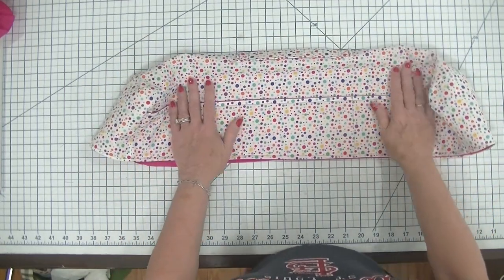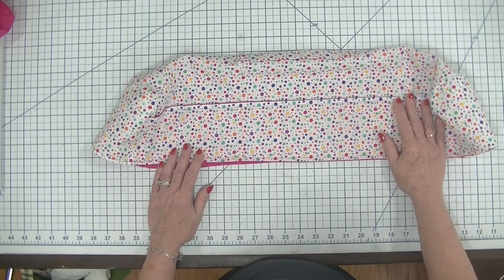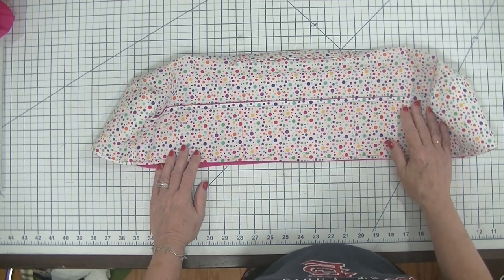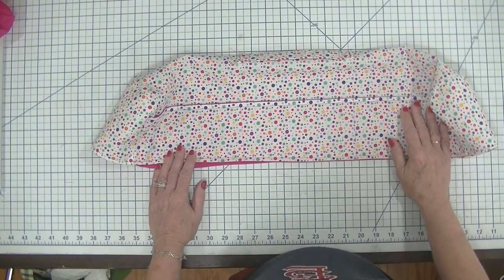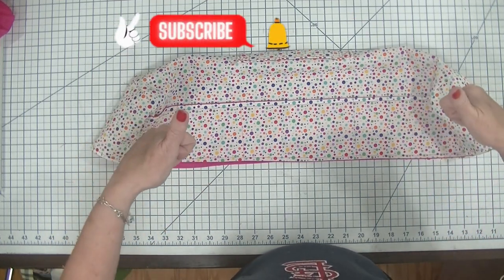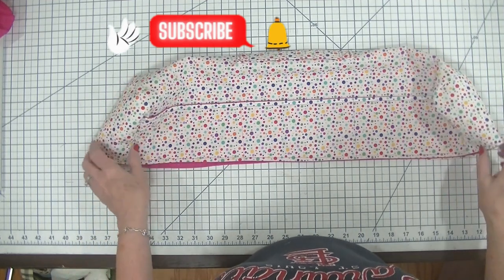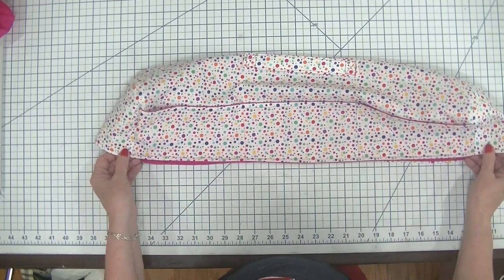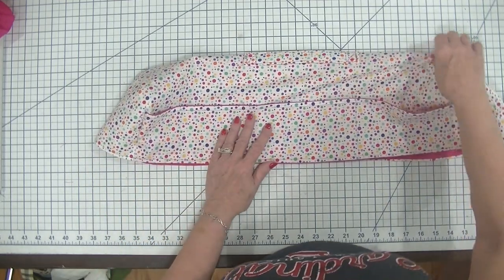I chose some fun fabrics for mine. You can choose whatever you want, but as long as it's basic cotton it should work just fine for you. If you enjoyed this project give me a thumbs up, subscribe to my channel, and ding that bell for notifications so that you get further SewVeryCrafty videos in your inbox whenever they come out.